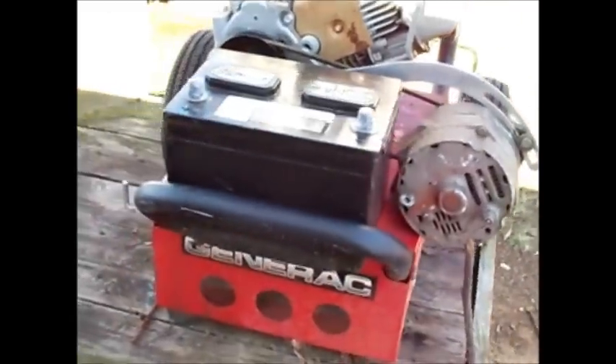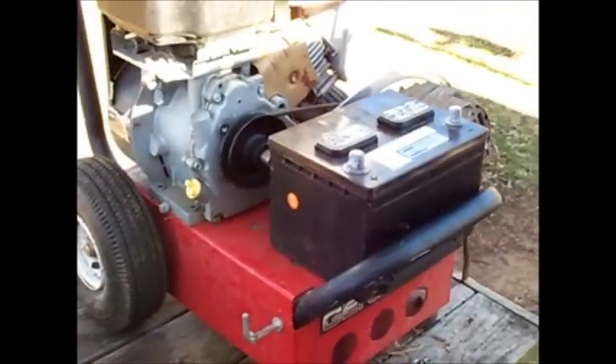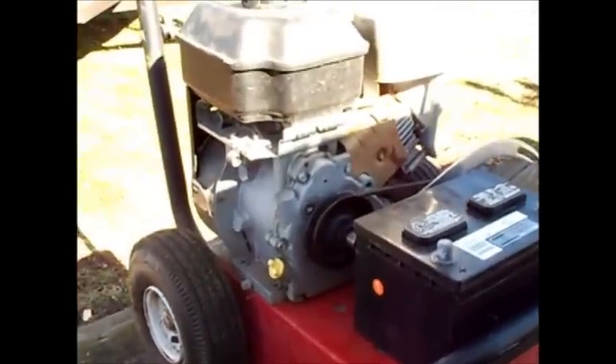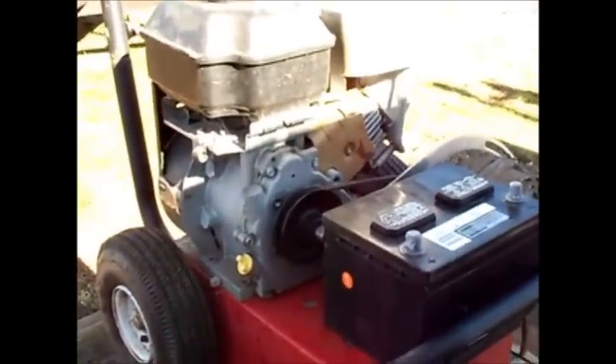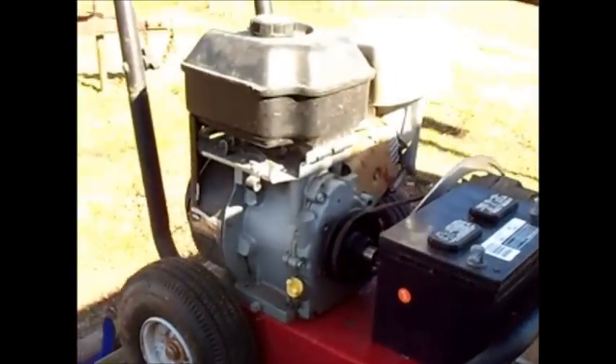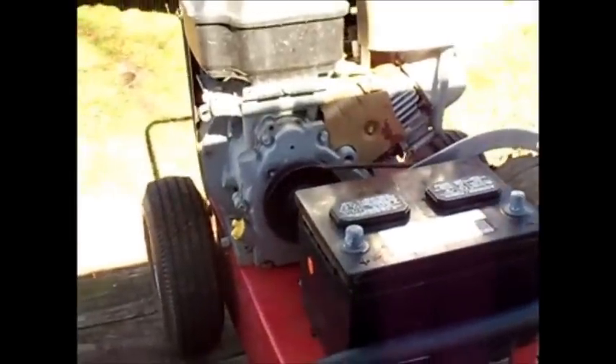Another thing I'm making this for is to run a power inverter in case the power goes off. I've got a five thousand watt generator, but if the power goes off for just a few hours I can use this to run a thousand watt inverter I have and keep my refrigerator going. If the power doesn't come back on then I can get the big generator hooked up.